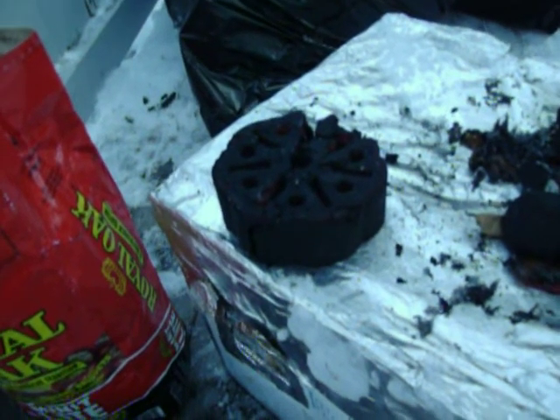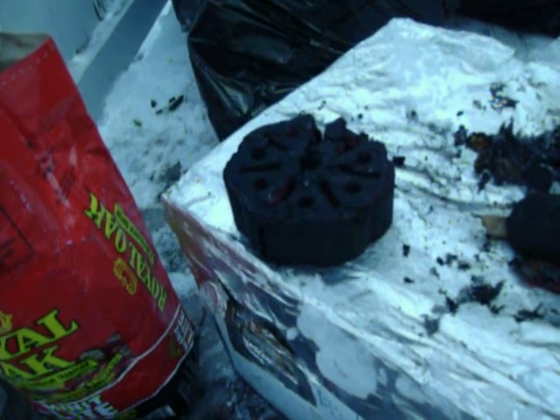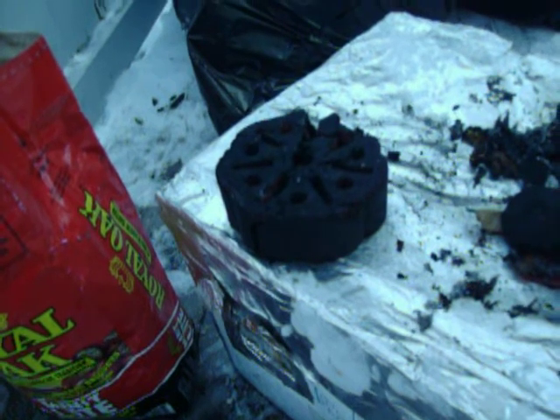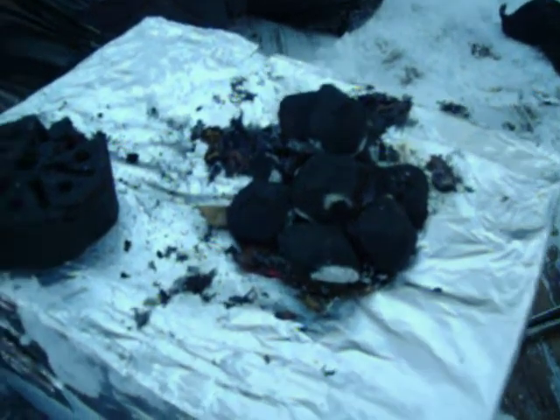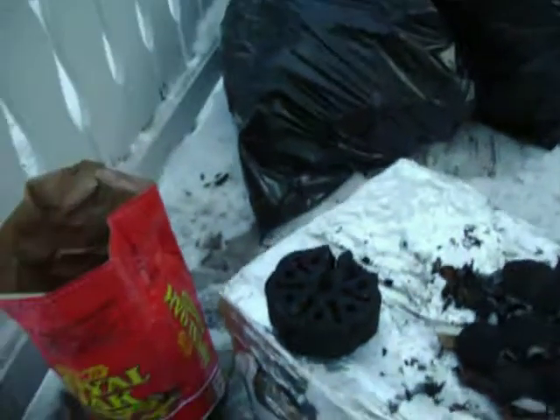Once I pop this bad boy in, we'll have some extra heat plus these regular coals. Let's see how the oven is doing — it's still holding at 175. Got that big wide opening that's letting out a lot of heat, so crack a beer, sit back, relax and wait.